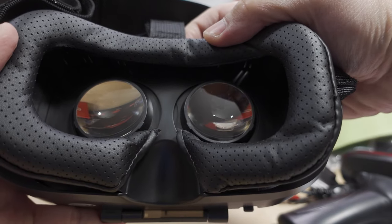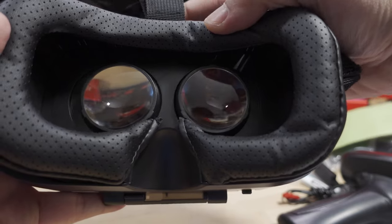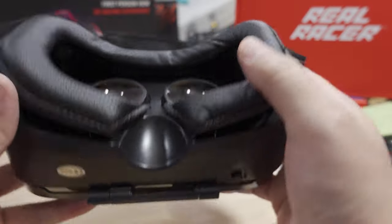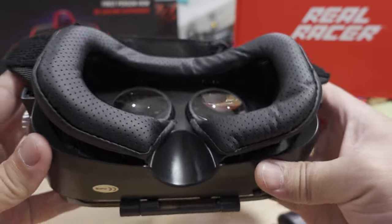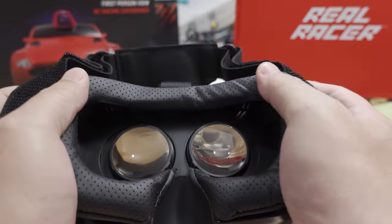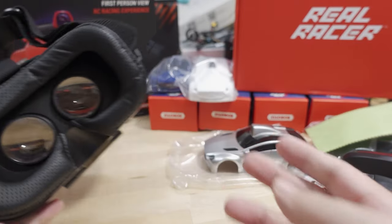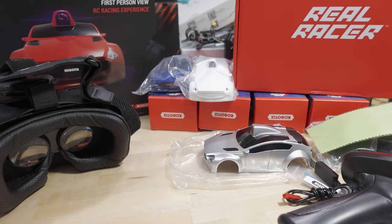The top dial adjusts the IPD — the pupil distance. The dials on the sides adjust the focus forwards and backwards so you can look at the screen. Nice soft-touch leather. You put your phone in here, get the app, and drive it FPV — that's going to be pretty cool.